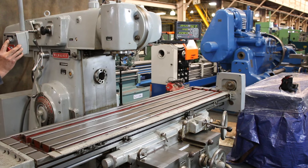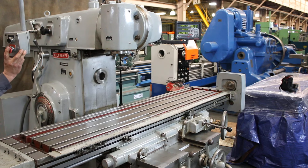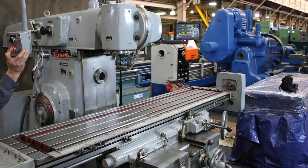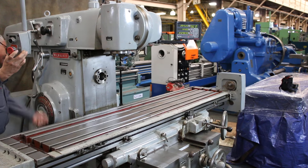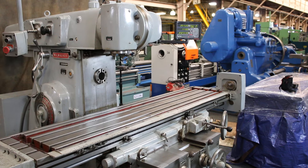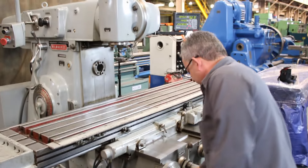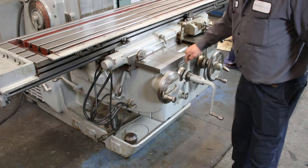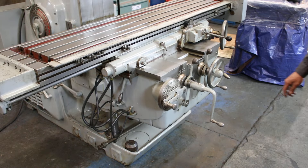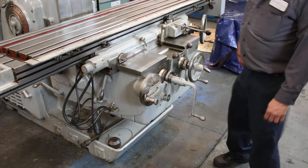He's changing the spindle speed — 1000 RPM — very, very quiet. Using the spindle brake and changing the speed again. That's 15 RPM. In the front here you change the feed rate, which has 32 different feeds from 3/8 to 90. The vertical knee feeds are 1/8 to 30, with 32 settings in each range.